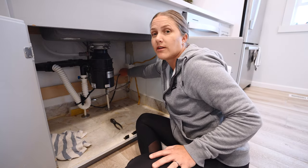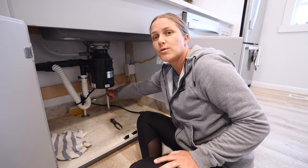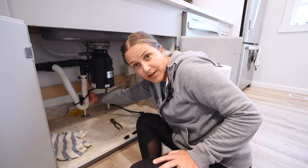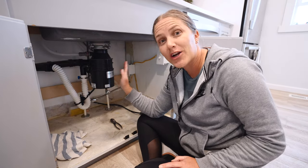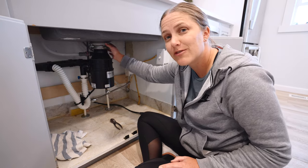You can go to the extreme of just turning off your power, but I like to unplug it. I also like to turn off the water to the sink itself, because you don't want to chance somebody turning on the water when you're in the middle of the project — that would be no fun. So I'm just going to disconnect these hoses now and then unattach it from the sink.